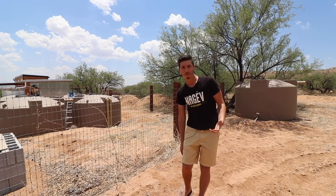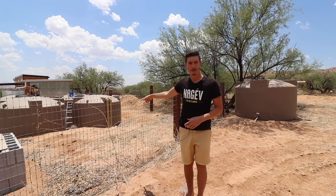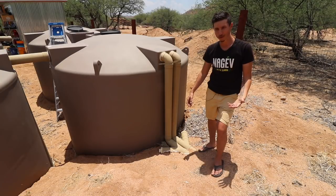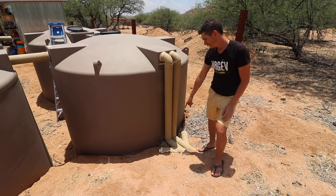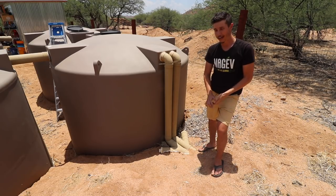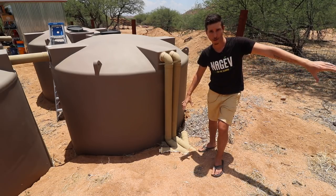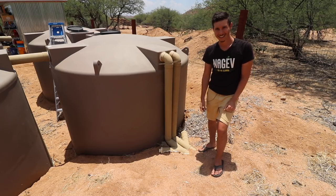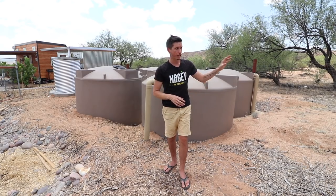If we lived in an area with prolonged freezing temperatures, I'd have to drain the water out of those pipes so they don't burst. Even though it's not really applicable for me, I installed two clean-outs at the bottom so that if I ever wanted to empty the water in these underground pipes going all the way up to the rain roof, I could just open up those clean-outs and drain the water easily.